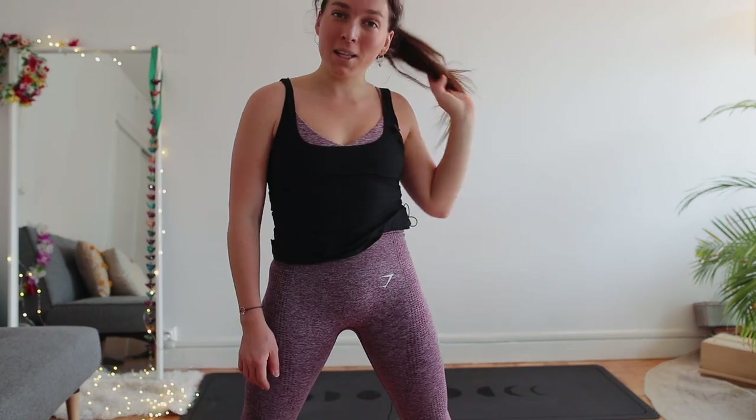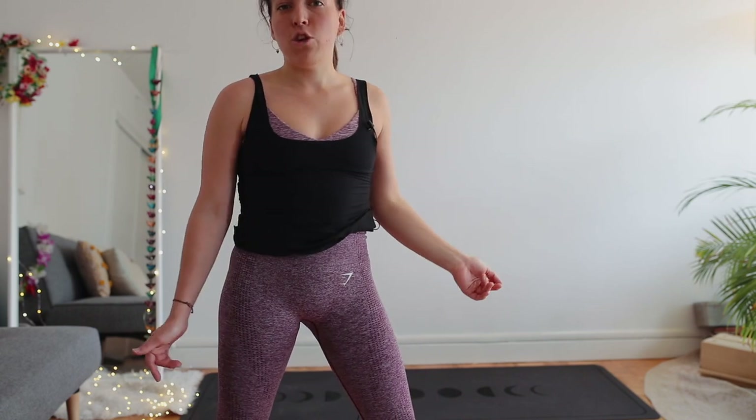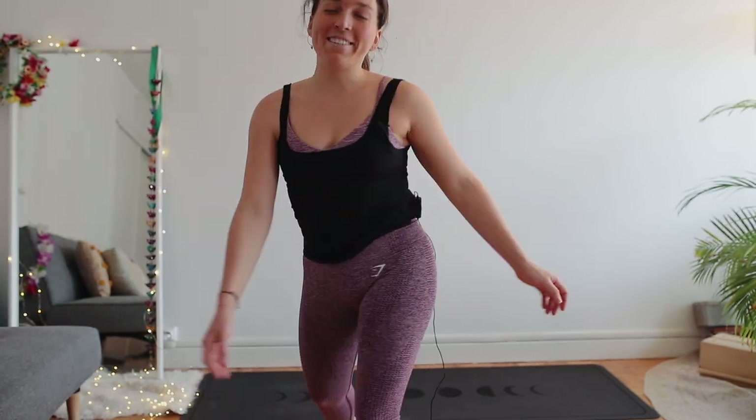Congratulations! You've done a few sun salutations with me. They're really nice to do in the morning to get energized, or whenever you feel like you've been sitting for too long. Let me know if that video was helpful for you, let me know what you want to see on my channel — yoga-wise or not yoga-wise — and I'll do it. Thanks for watching, bye!